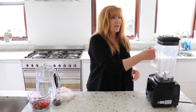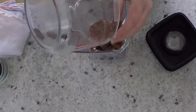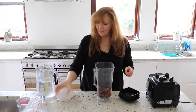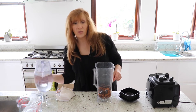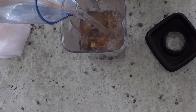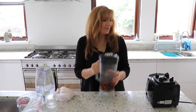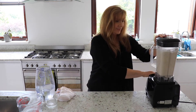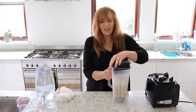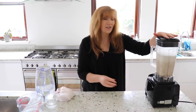Now that I've rinsed the nuts off, all I'm going to do is stick them in my blender — I'm going to put them in all at once. I'm going to put the dates in all at once and add some of the water, not all of it. Now I'm going to blend. You can see it's quite frothy and still quite thick. That was just about 20 seconds; I'm going to blend it for about 45 seconds altogether. You can see how it goes really, really fine and lovely.